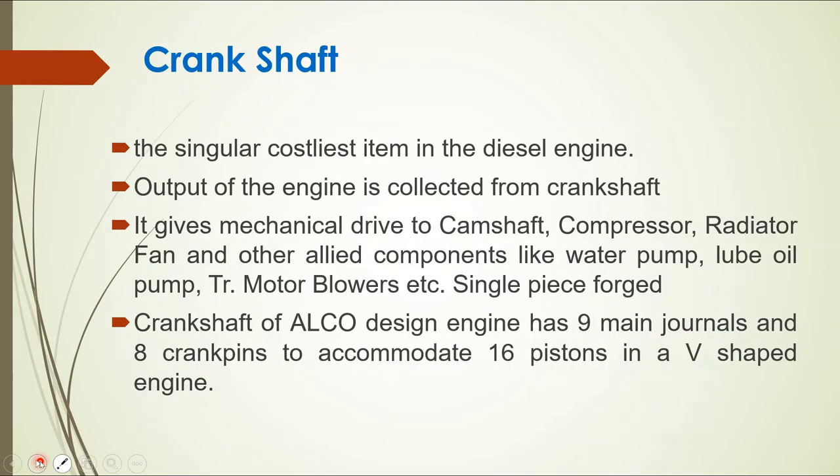The crankshaft is the singular costliest item, and the output of the engine is collected from it. It also provides mechanical drive to the compressor, radiator fan, water pump, lube oil pump, traction motor blower, and other allied components. It is a single piece forged component.